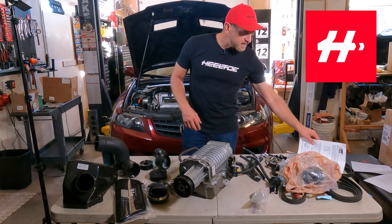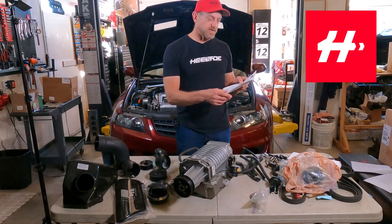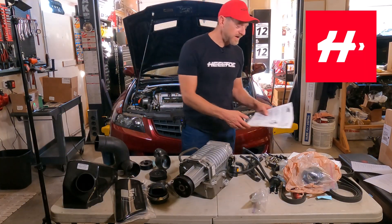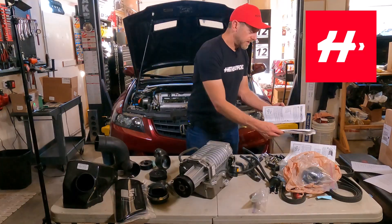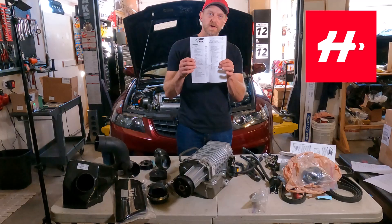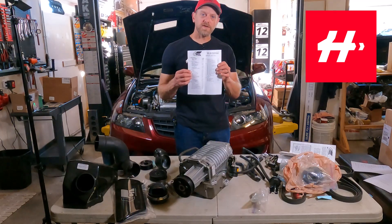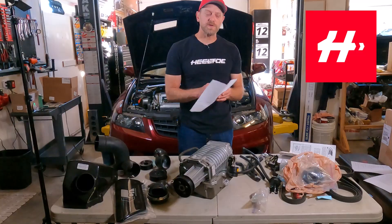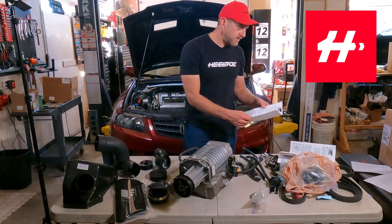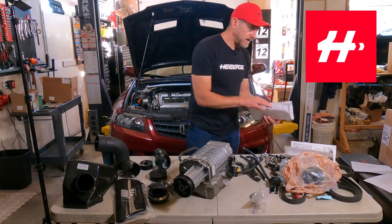So there you have it — that's the CT Engineering supercharger kit. You'll notice there are detailed instructions here on my desk. These instructions are used to install the kit, and there is also a detailed checklist of everything that should be included with this kit. I have actual digital links to these that I will put down in the description so that you can download the checklist yourself and make sure that whatever kit you might have found is going to come with pretty much everything that you need.